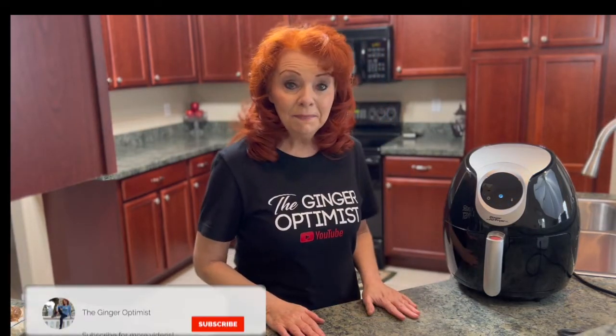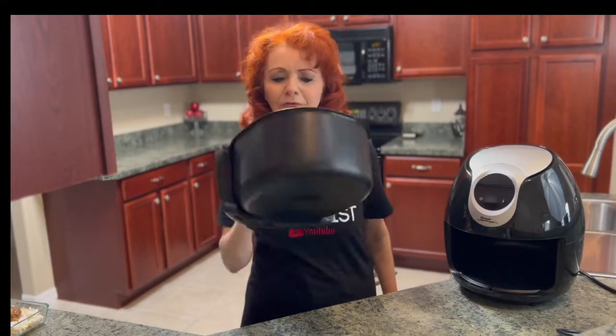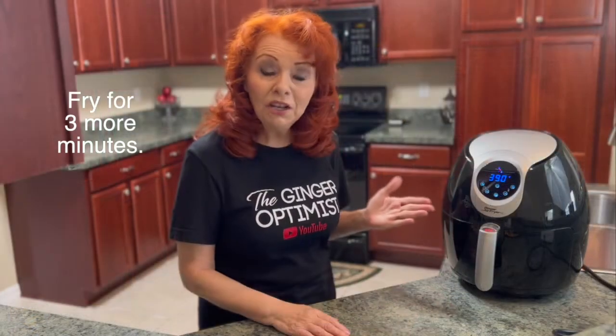It's been six minutes, so let's check on our veggies. Flip them, put them back in. They've been cooking for three minutes, so let's check them out.